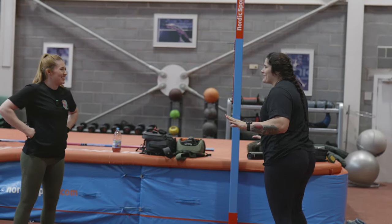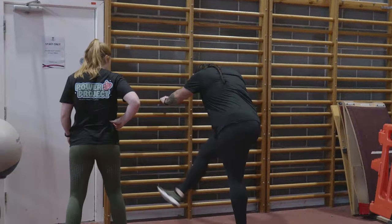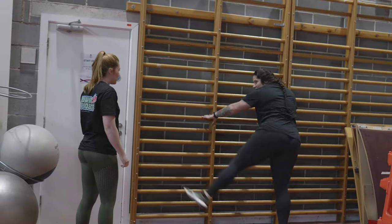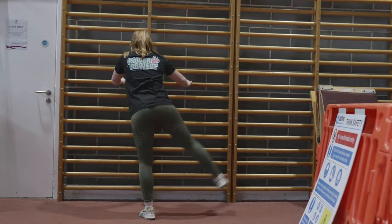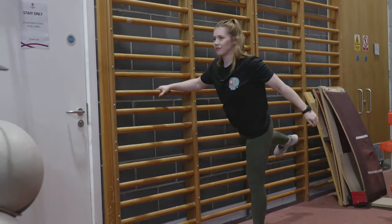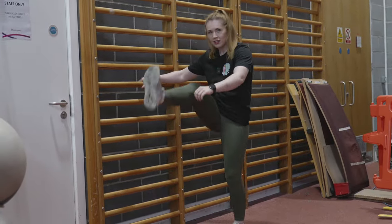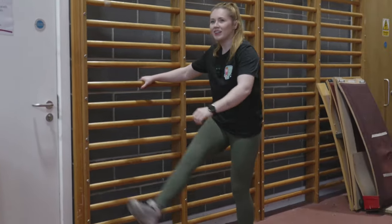And then I do some cheeky leg swings. You want to do some cheeky leg swings? About five each leg. See, you're fairly athletic. I'd hope so.